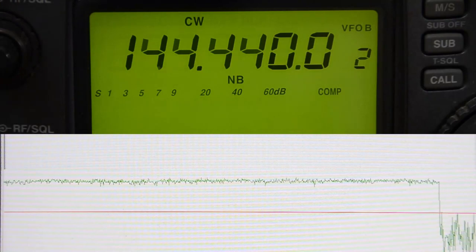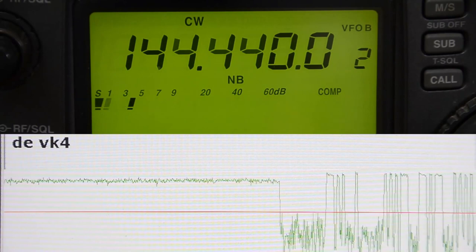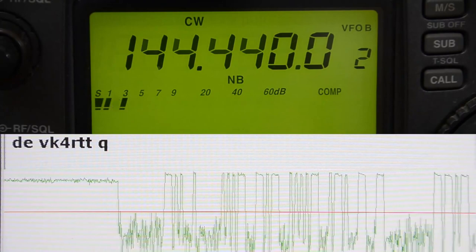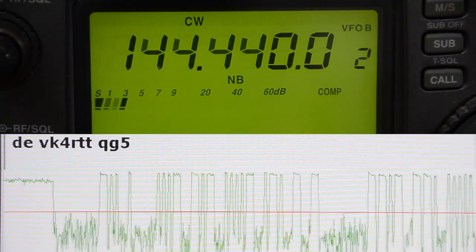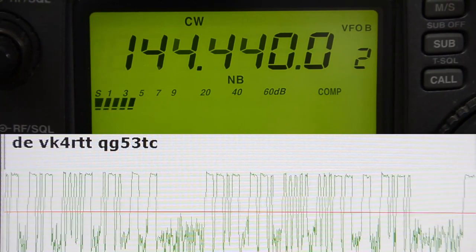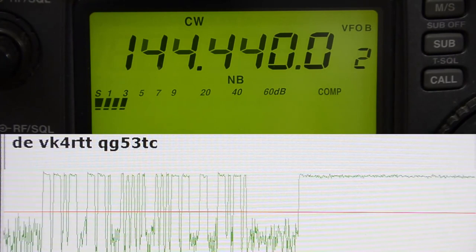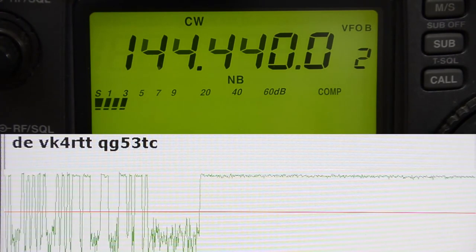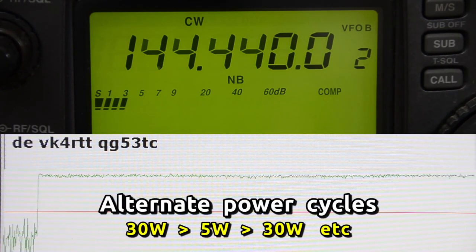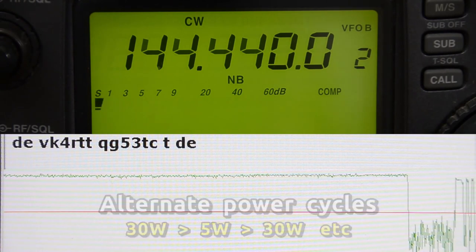It sends DE, followed by VK4RTT, and then its 6-character grid square, QG53TC. Then 15 seconds of key-down carrier. The beacon features alternate power output levels — one cycle will be at 30 watts output and the next at 5 watts, as you can see on the S meter.